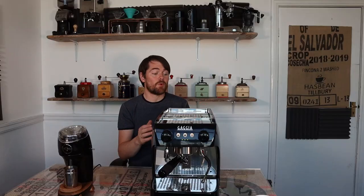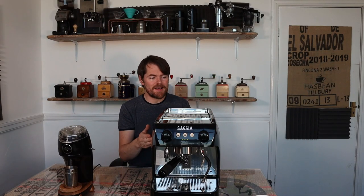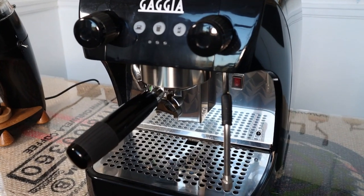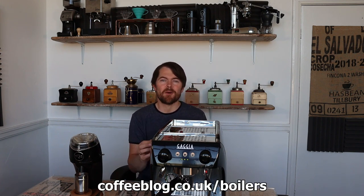In the Ruby range of three models, this one, the Ruby, has a 3-litre water tank and a 1.5-litre boiler with a 1,500-watt element. This is a heat exchanging machine, which means you can pull the shot, steam the milk, and dispense water at the same time, all via one boiler. If you want to know more about the different types of boiler — dual boiler, single boiler, and heat exchanging — go to coffeeblog.co.uk/boilers where I've written a post explaining the differences.